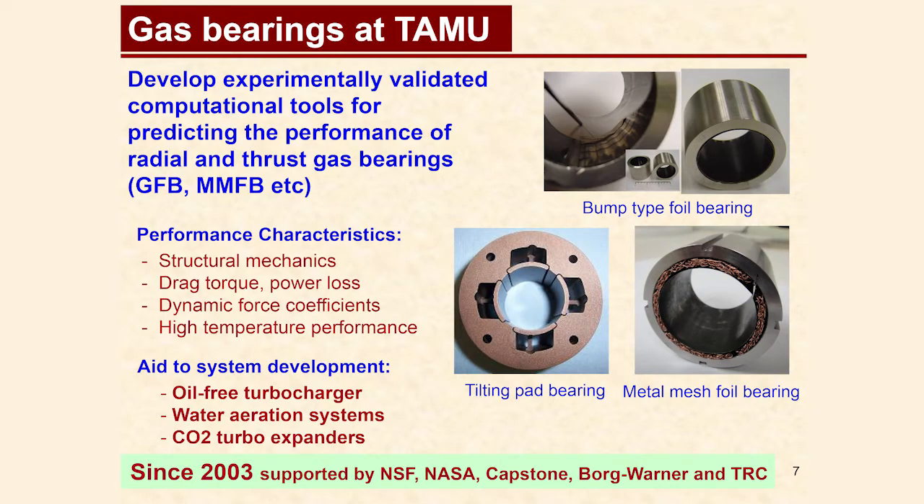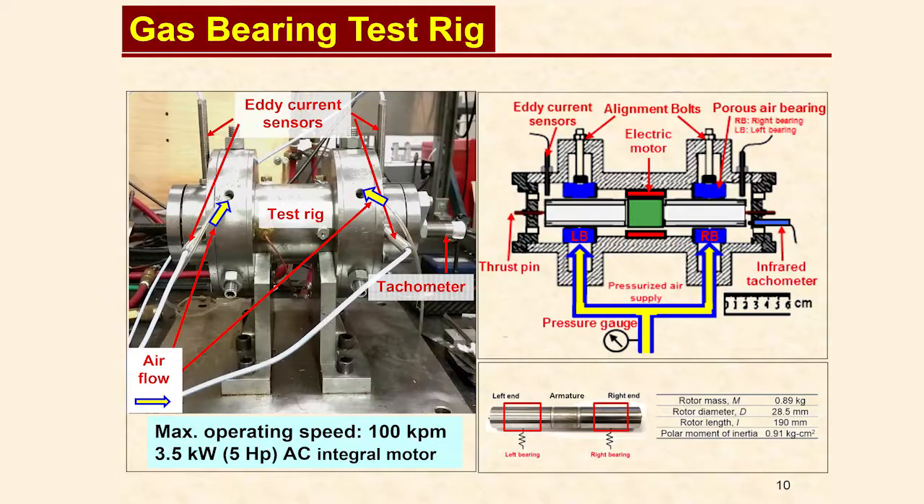Gas bearing types that have been previously tested at the Turbo Lab include bump and metal mesh foil and flexure pivot hybrid bearings. The test rig that had been previously used to test both the foil and hybrid bearings is being used in this test.